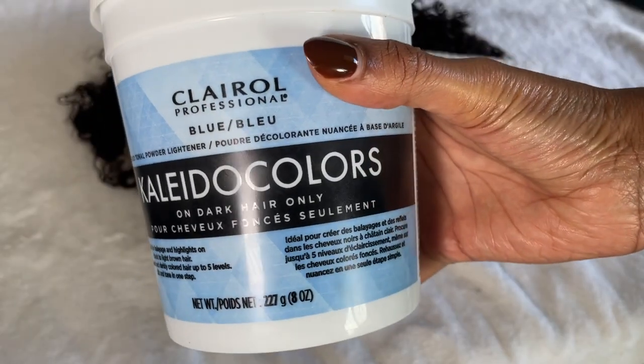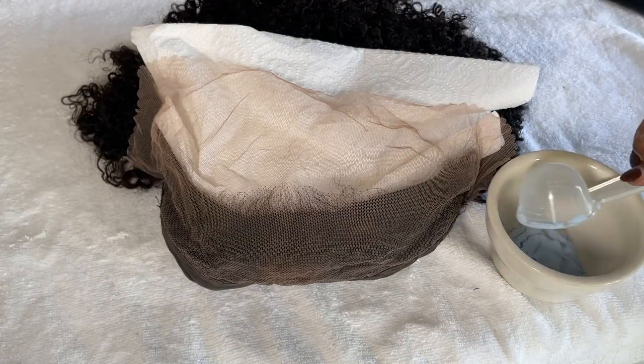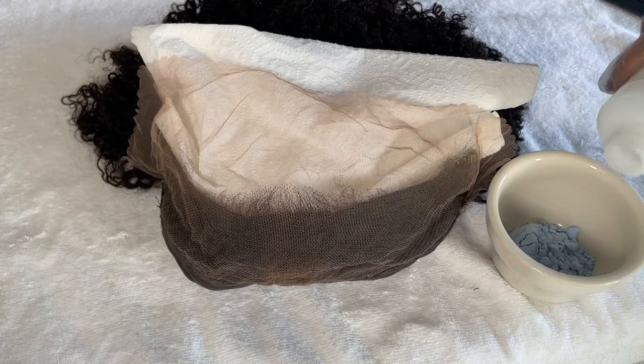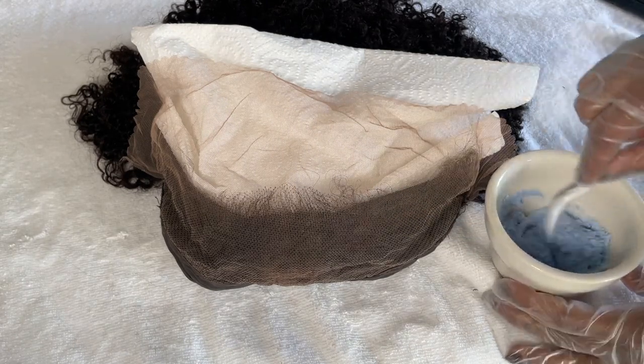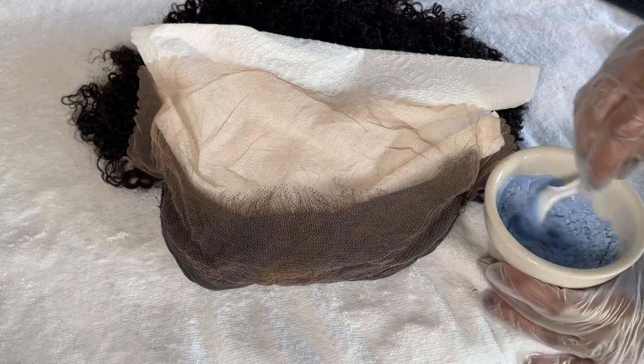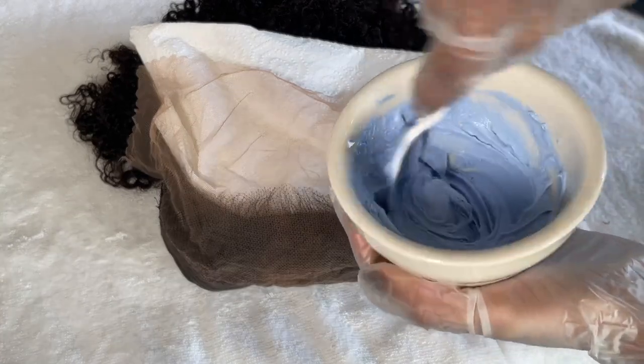I'm using the Kaleidocolors blue bleach so that I don't have to tone the hair later. I'm making sure to mix it relatively thick — I'm using a 40 volume developer — and I ended up leaving it in the hair for about 30 minutes. I know that sounds crazy, but I checked on it every five to ten minutes and that's what the hair needed, so that's what I did.